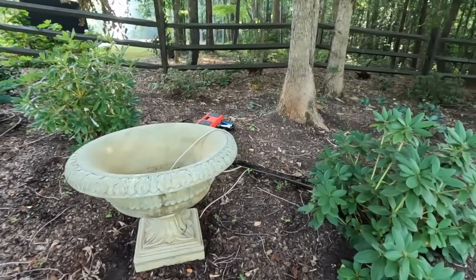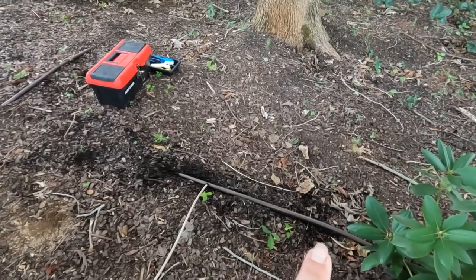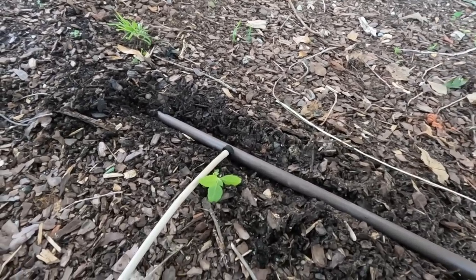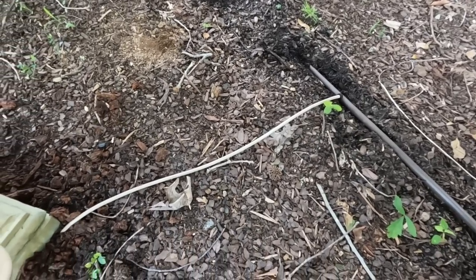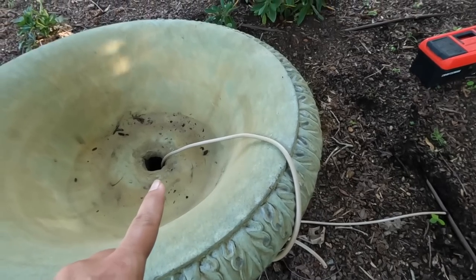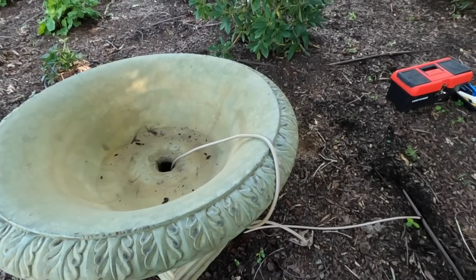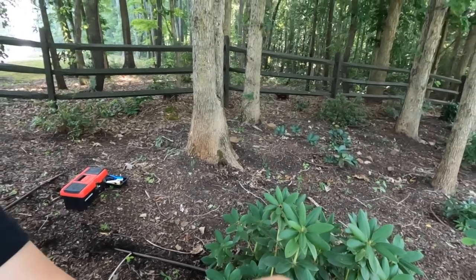We've already got the irrigation run to it. All I did was tap into the drip tubing we have in the flower bed, put an emitter on that, and then we have the tan tubing that runs up, goes underneath the base, and up through the center hole. Once we get it all planted we will finish that irrigation, but this will be on a drip system of irrigation.